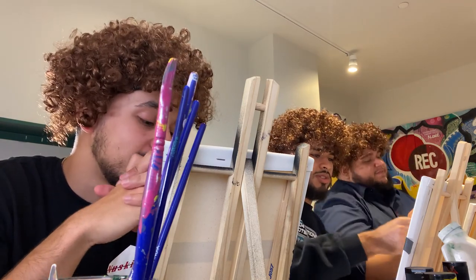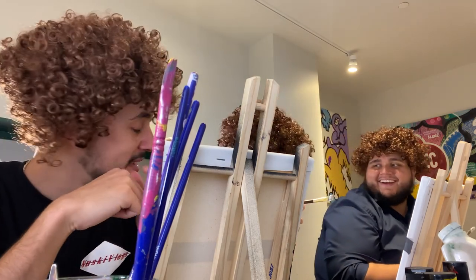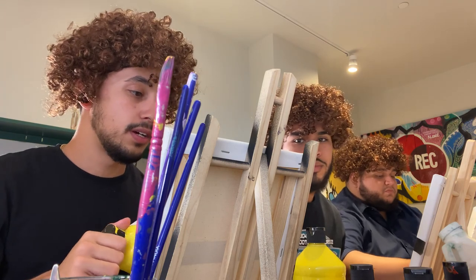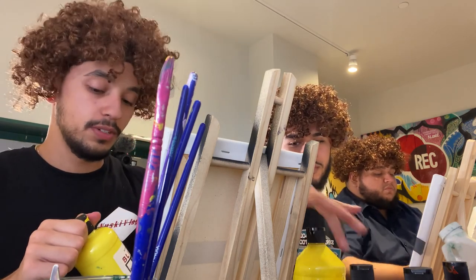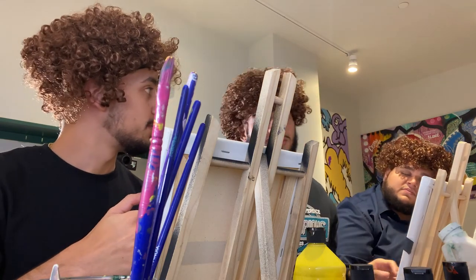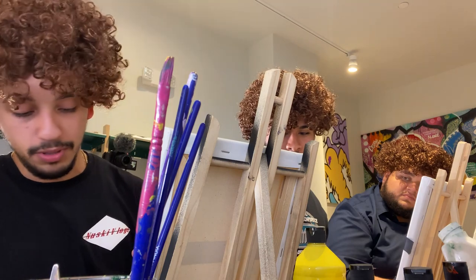There's levels to this. There's levels to this. We're gonna blend these two, so we need like a light orange, a medium colored orange or yellow, and then a darker yellow. So I'm gonna do this.